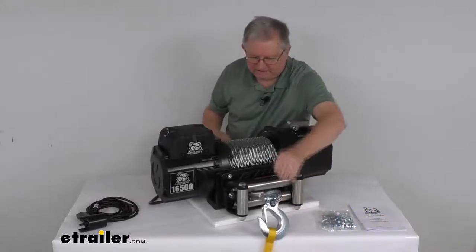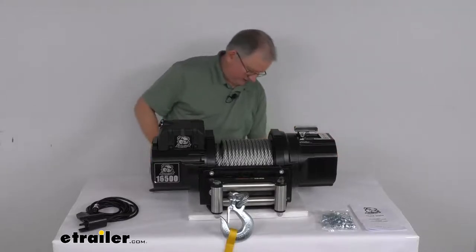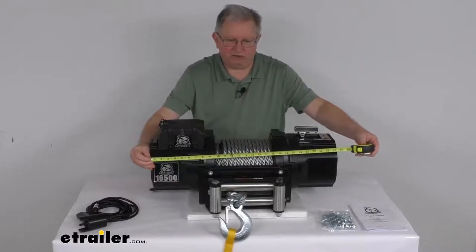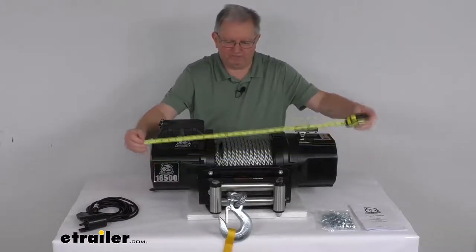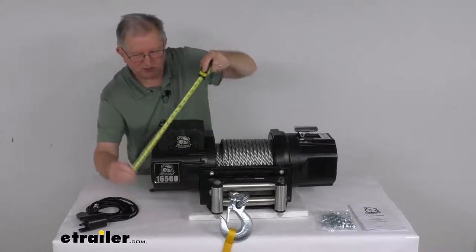For dimensions: the overall length from one end to the other is right at 27 and 3/4 inches long. Overall height from bottom to the very top is 12 and a half inches tall.